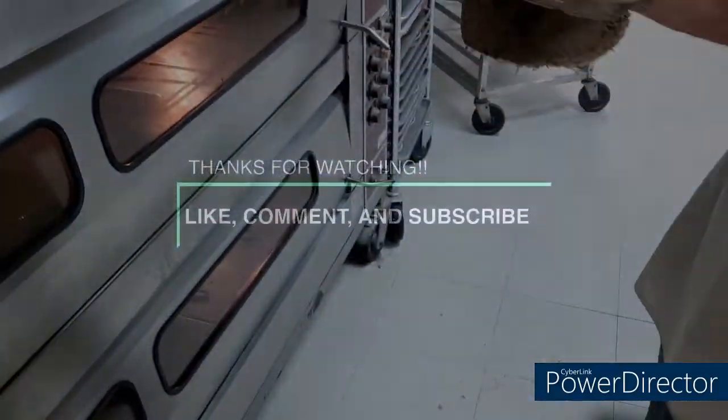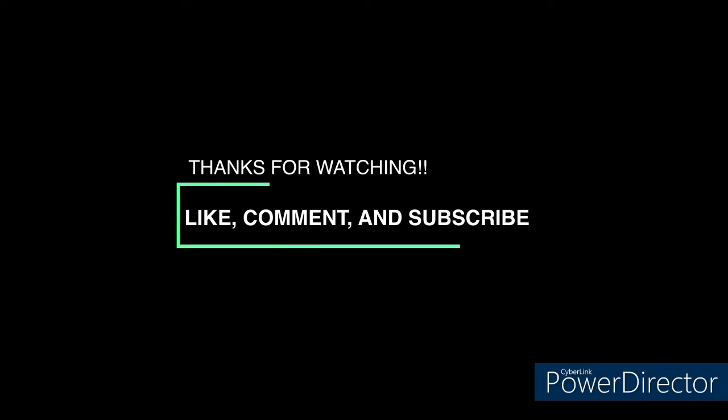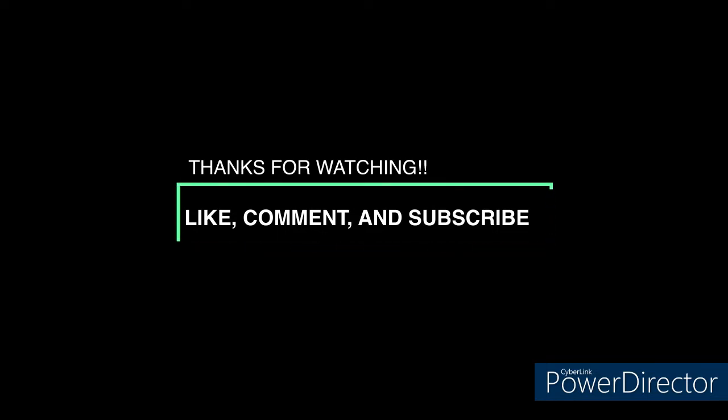Here it is — the freshly baked apple walnut pie out of the oven. Don't forget to give us a call and place your orders today. Cannot wait to see you in the next video. Like, comment, and subscribe so you don't miss out on future videos. We will see you soon.